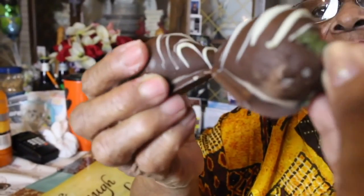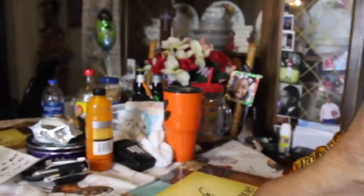Happy Valentine's Day, baby! So tasty. Thank you, baby. You're welcome. Very tasty. I love you. And I love you too. Always. Always and forever. Forever and ever.